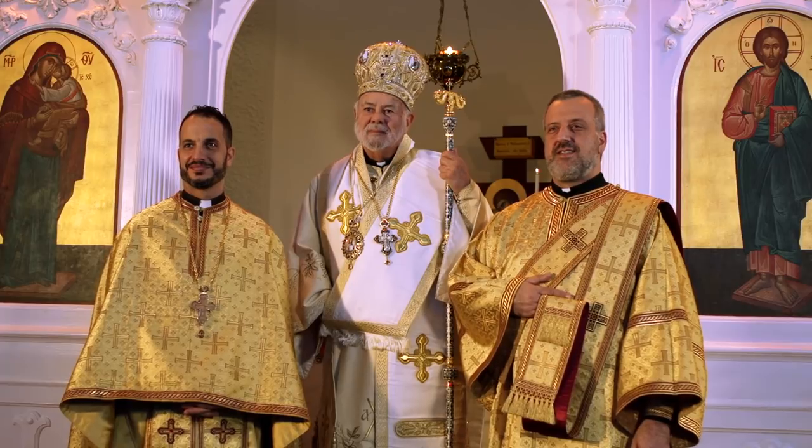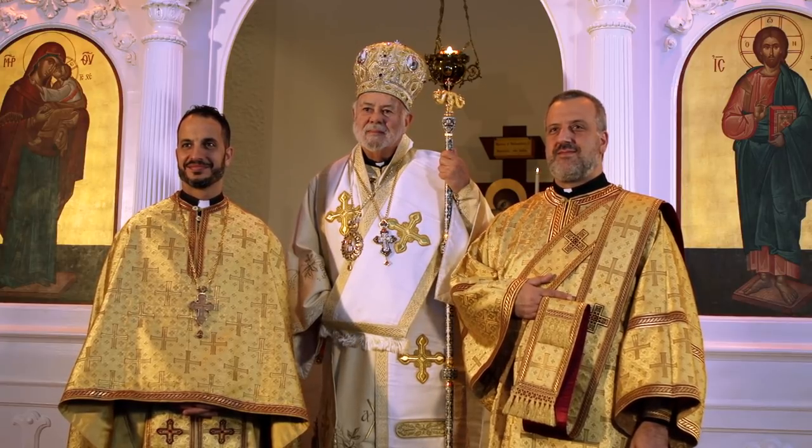Once all the clergy have put on their vestments, they are ready to celebrate the Divine Liturgy. They will take their positions according to their rank. Because of their garments, everyone will know who they are and the role they play in the Divine Liturgy. Thank you, Your Grace Bishop Demetrius, Father Nicholas, and Deacon Athanasius for sharing this beautiful part of our Orthodox Christian tradition.